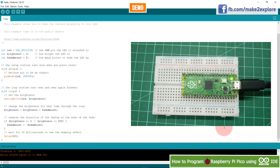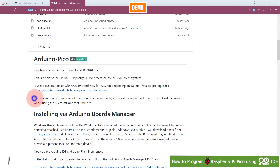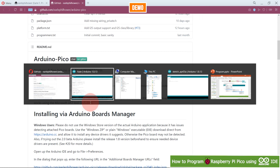Uploading is done and you can see the LED starts fading. In the log, you can see it converting to UF2 output, showing the file size and flashing to the G drive. The board was connected as RPi-RP2 and used a UF2 file. According to the documentation, automated discovery of boards in bootloader mode and the upload command works using the Microsoft UF2 tool.